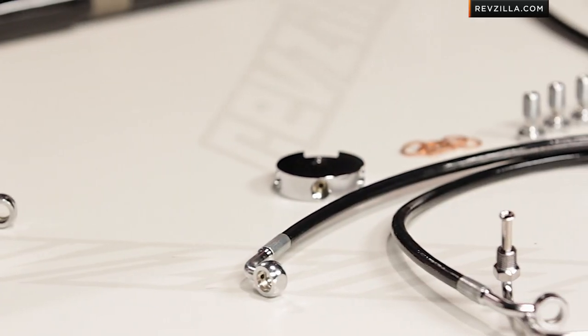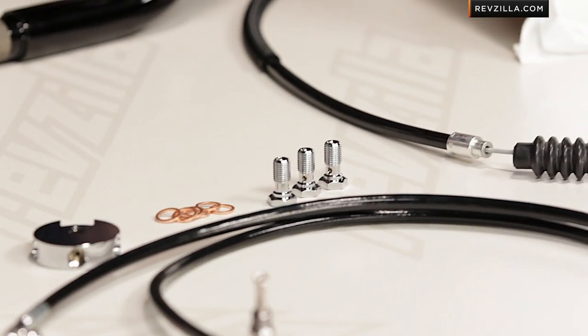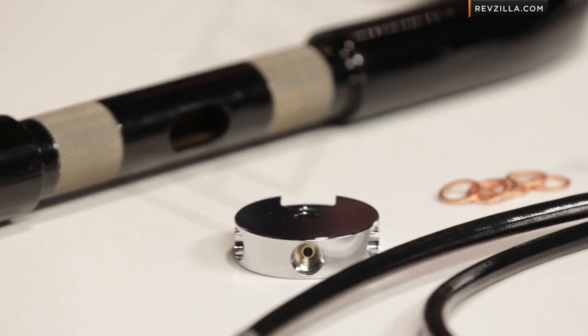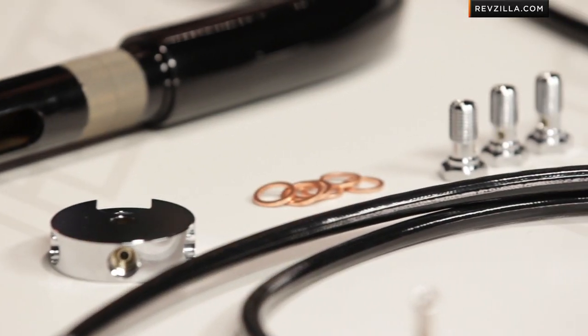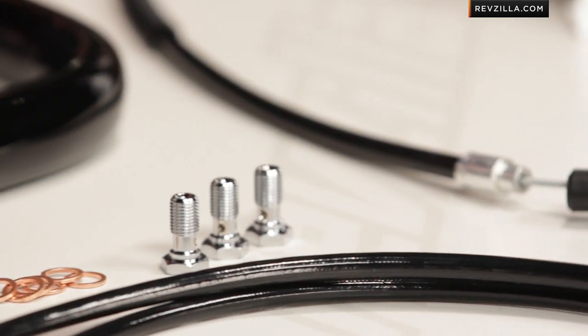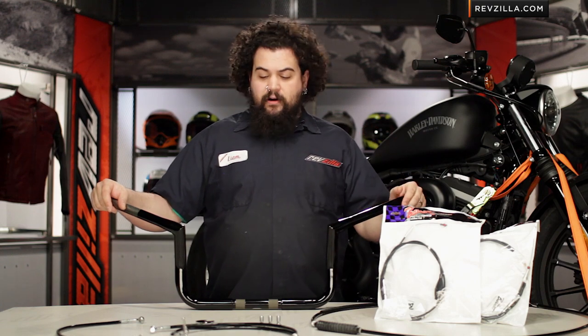Installation on these is about a 2 out of 3 — it's not a basic job but it's also not particularly difficult. Now you're going to notice we have some other products besides just handlebars here. I have the handlebars in my hands but we also have a cable installation kit, which we'll get to in just a moment, and that's also a product you should be thinking about if you're considering a set of bars.